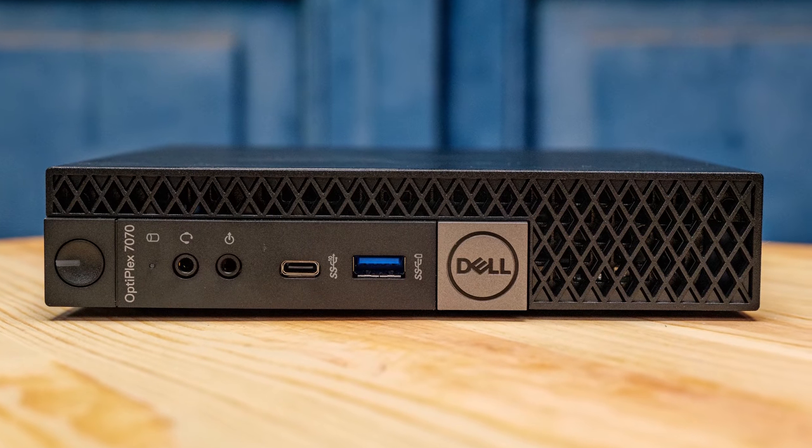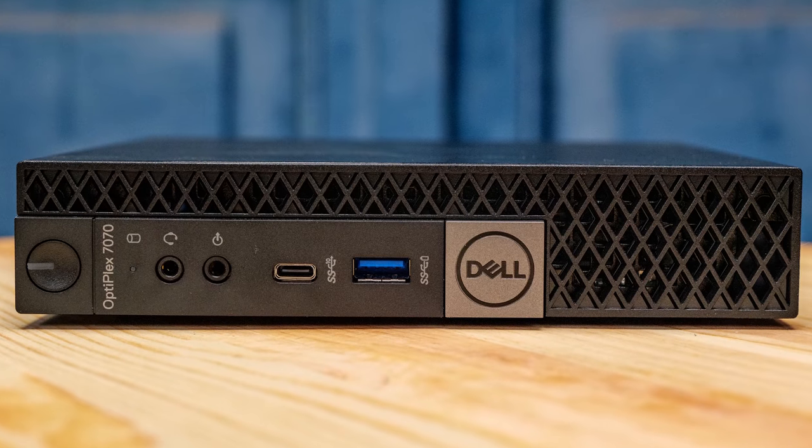So if you want to see how this compares to the Dell Optiplex 7070 Micro, which was the previous generation, we're going to have that in our Project Tiny Mini Micro series so you can see them side-by-side. This is useful both today when purchasing new, but also down the line when these units come up used on eBay or somewhere, to give you an idea of what you get in this package.